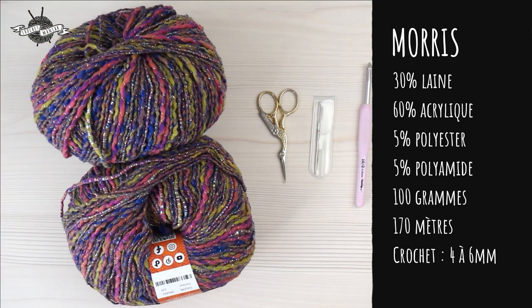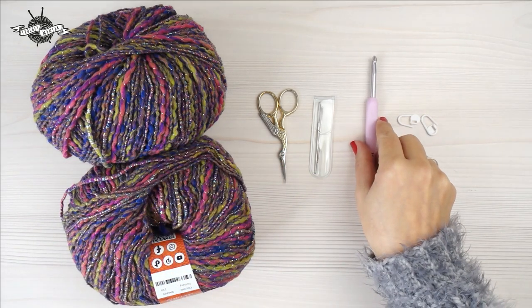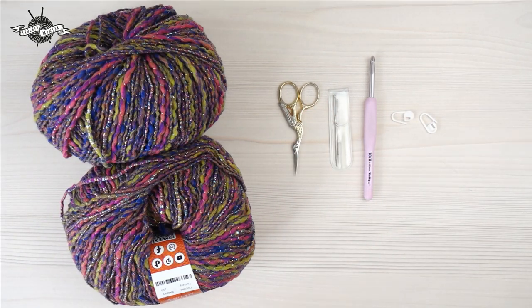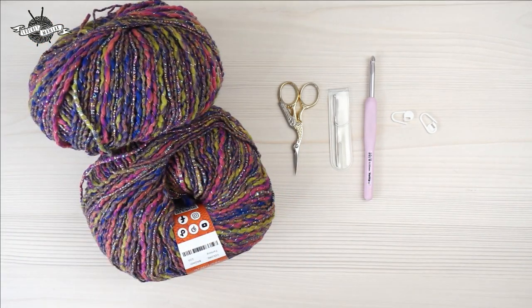Morris is composed of 30% steel, 60% acrylic, 5% polyester, and 5% polyamide. Each ball weighs 100g and measures 170m. It's crocheted with a hook between 4 and 6mm, and I use a 6mm hook. We will need a pair of scissors, a knitting needle, and two stitch markers. You are many to ask each time how many balls I use — you'll find all the materials, links, and quantities in the video description.